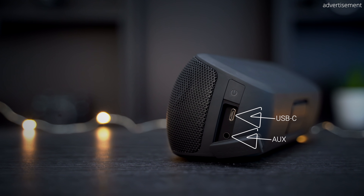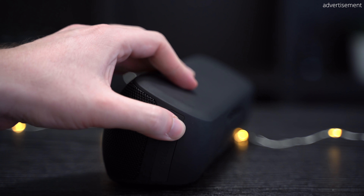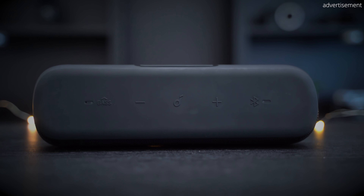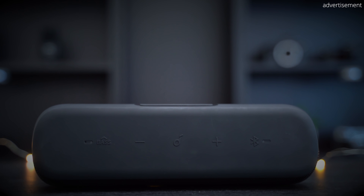In terms of ports and controls, the MotionPlus offers USB Type-C for charging on the side as well as an AUX port, both protected by a rubber flap since the speaker is water resistant. Controls include one power button on the side and five additional buttons on top for bass level, Bluetooth pairing, volume up and down, play/pause, song skipping, and summoning voice assistants like Siri or Google Assistant — though it somehow doesn't work on my Galaxy S10.